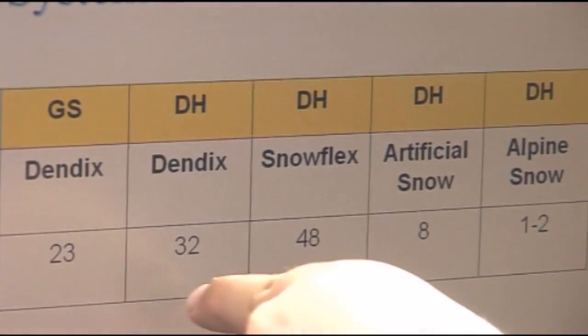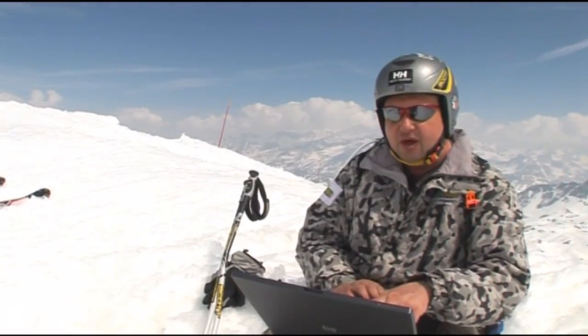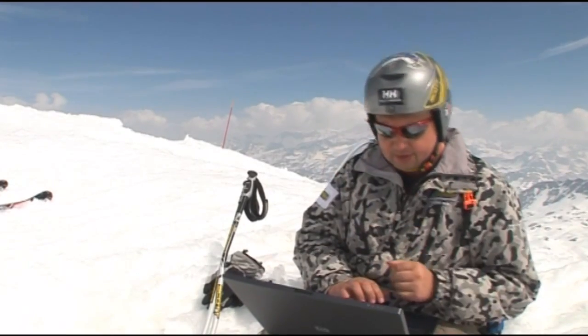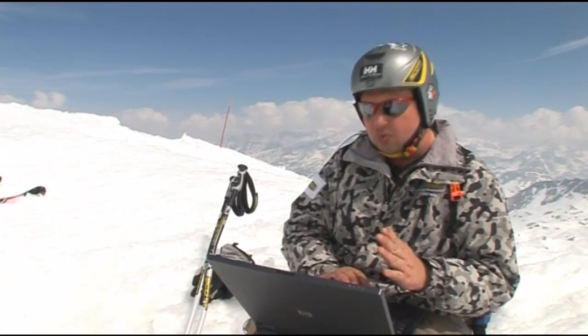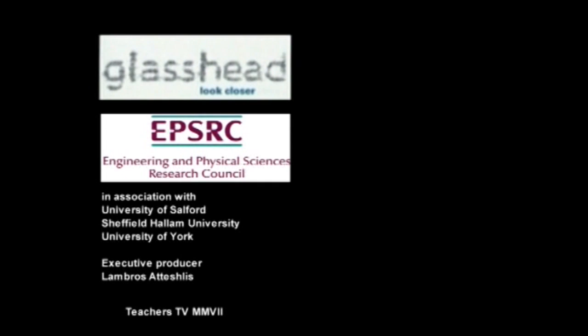This table shows the results of numerous tests averaged out to give an indication of performance. On a giant slalom on Dendix — the hard bristle surface we saw at Sheffield — we got a 23% improvement in speed. For a glide test going straight down the hill on Dendix, we see a 32% increase in speed. When we go into alpine snow, the increase in speed isn't as pronounced, but it's still good — we're looking at a 1% to 2% increase in speed. That figure might not sound impressive, but to top-level racers it's a huge advantage. It can be the difference between finishing 20th or being on the podium in first place.